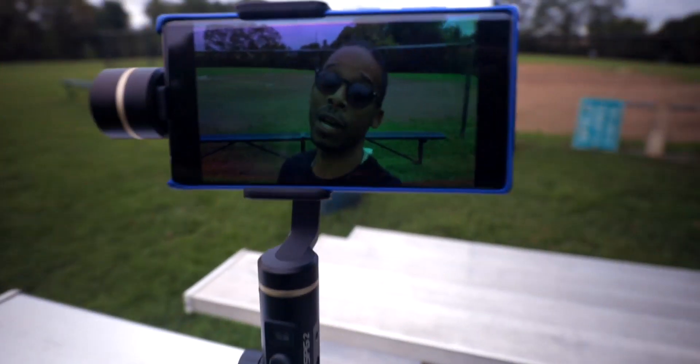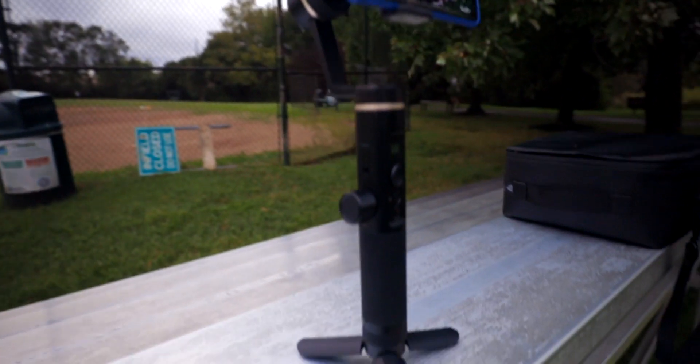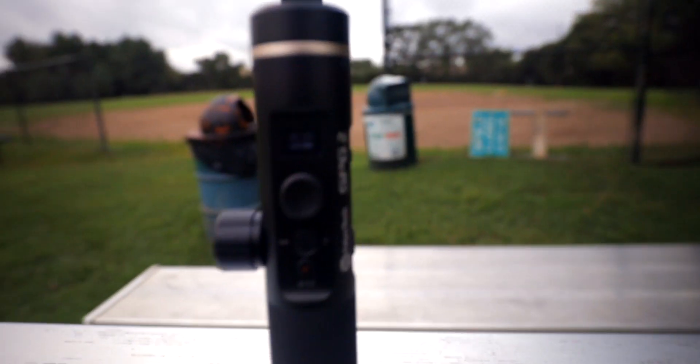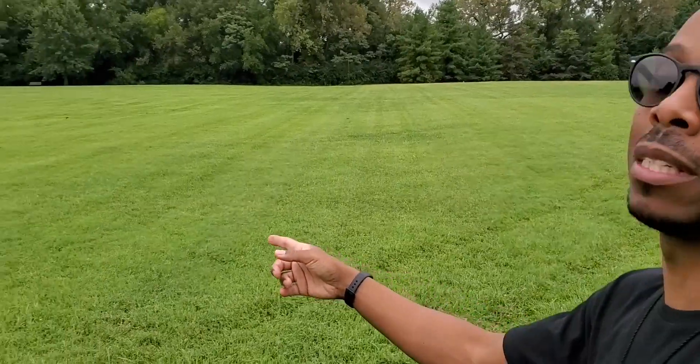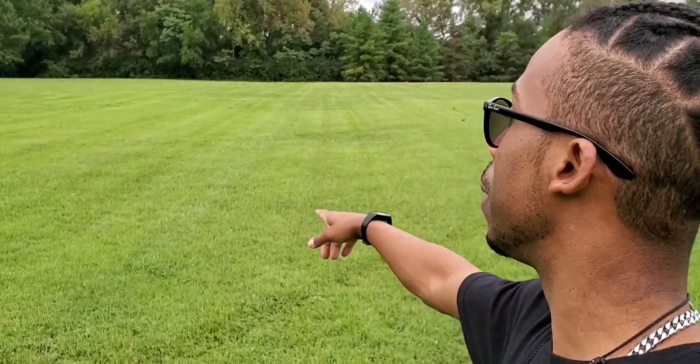I'm shooting with just a normal wide angle lens — this isn't the ultra wide. I'm using the Fiutech SPG2 gimbal. It's an easy-to-use smartphone gimbal — literally I don't even have to balance it. You just put it in, turn it on, and it's good to go. You get that super butter smooth gimbal footage. I'm mobbing around outside — the birds are out here having fun. Nature is beautiful, man. That's why you gotta get out and shoot sometimes and explore the greater outdoors. Galaxy Note 10 vlog life.